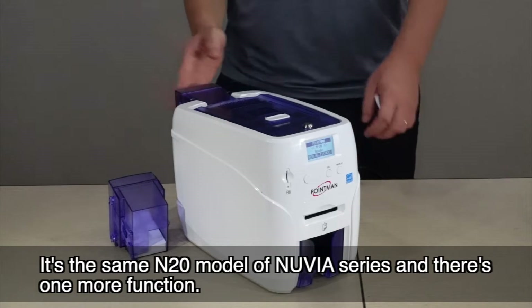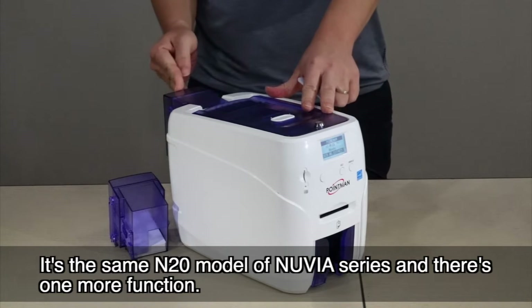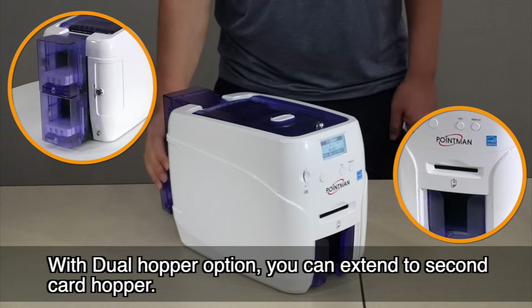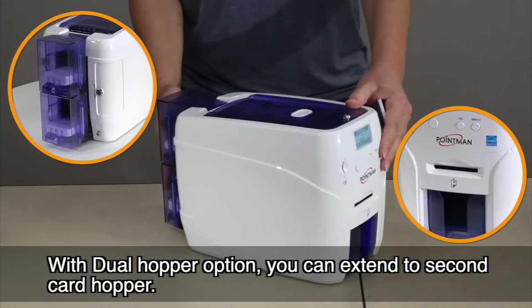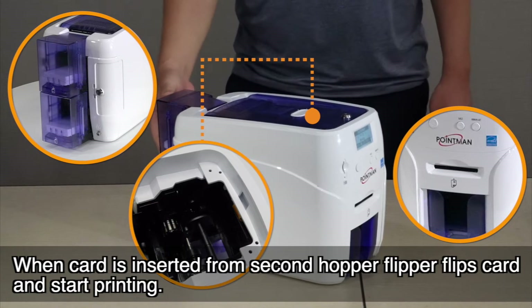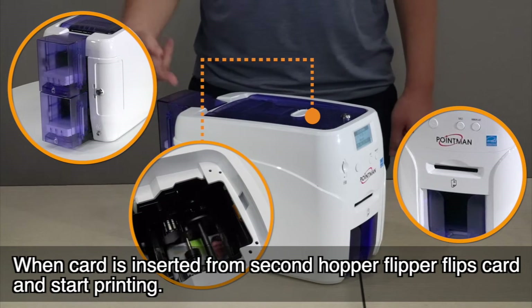This is the same N20 model of the Nuvia series, but with one more function. With the dual hopper option, you can extend to a second card hopper. When a card is inserted from the second hopper, the flipper flips the card and starts printing.